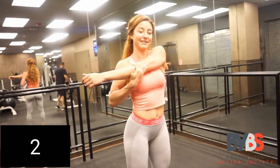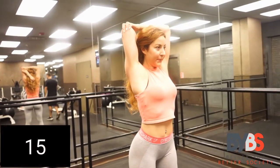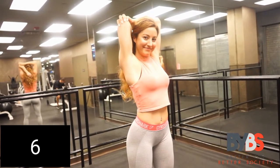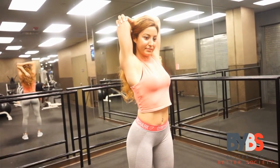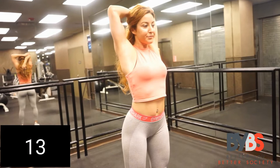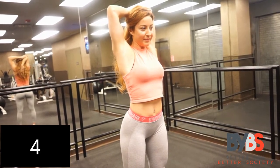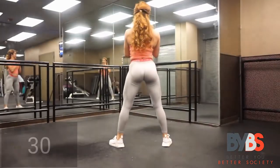Now it is time to take your right arm and put it behind your head. This is going to stretch out your back — it's also a stretch that is rarely done by people. Now we're going to take the left side for 15 seconds. Good job! Now we're doing some squats.